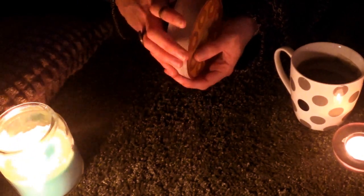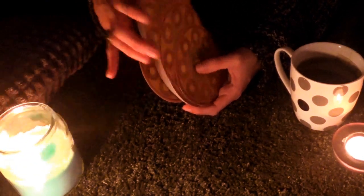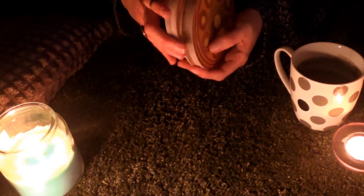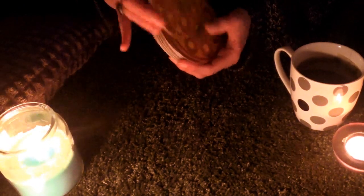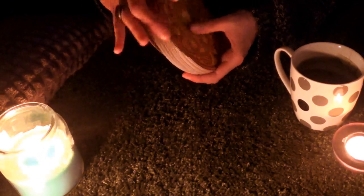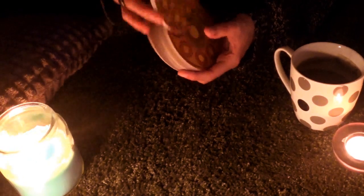The first card that we are going to pick after I've shuffled and fanned the cards is going to represent the meditation focus. This card is going to be the center of our attention in this tarot meditation.